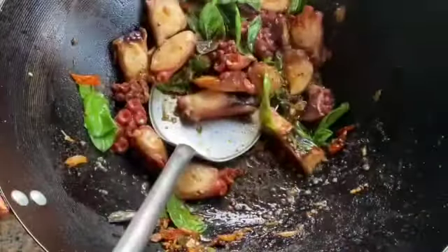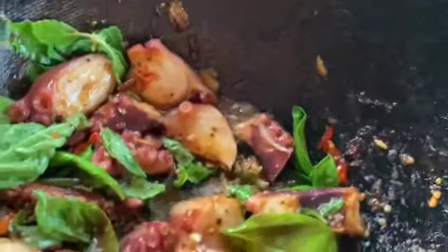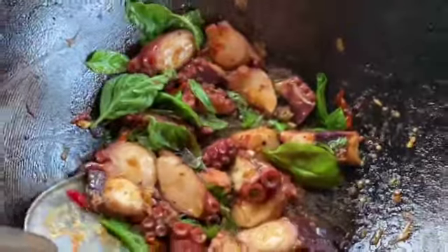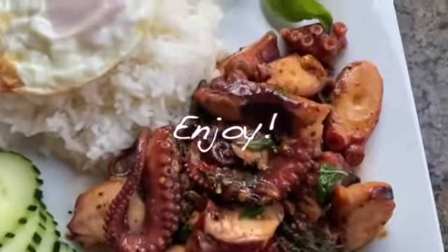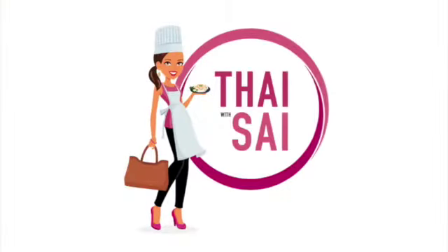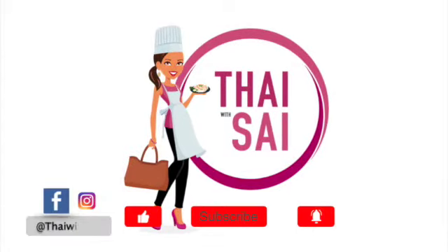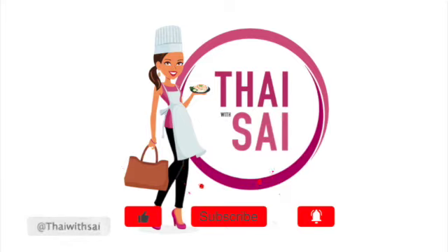And that's it! I hope you guys like this video. Don't forget to give me a thumbs up, like, subscribe, and share. Thank you for your support — please leave me a comment down below if you want to see me make some specific food for you. Have a good day, bye!